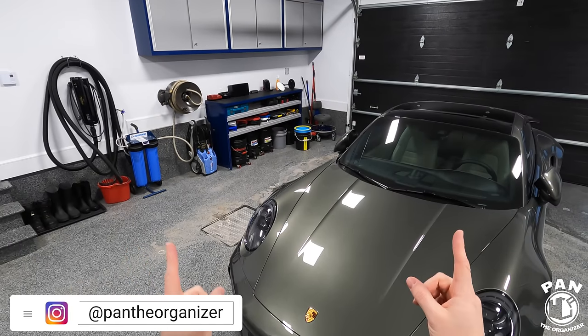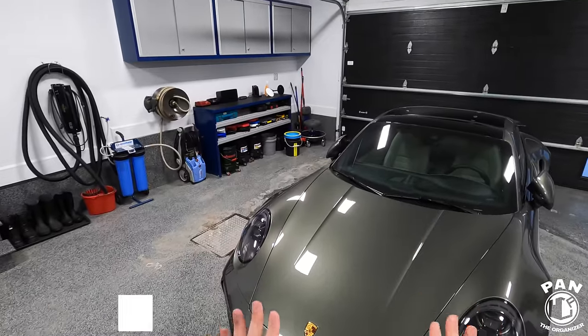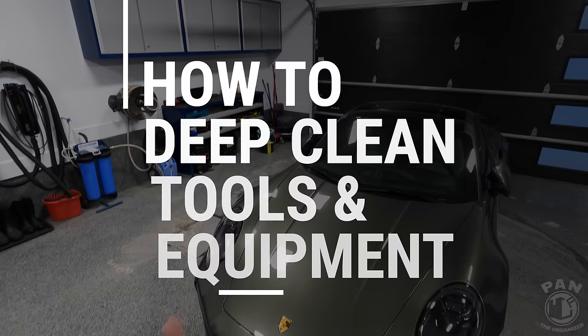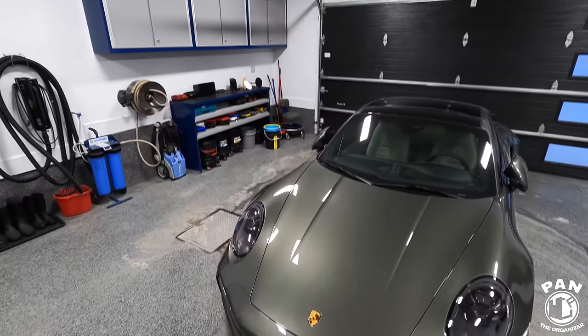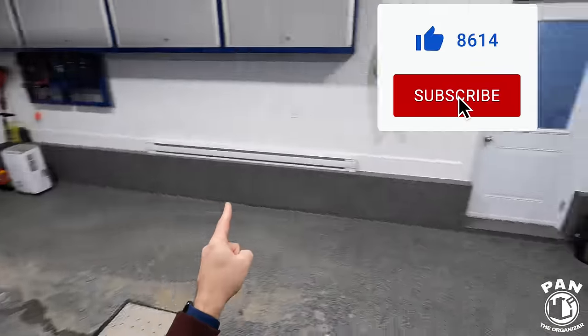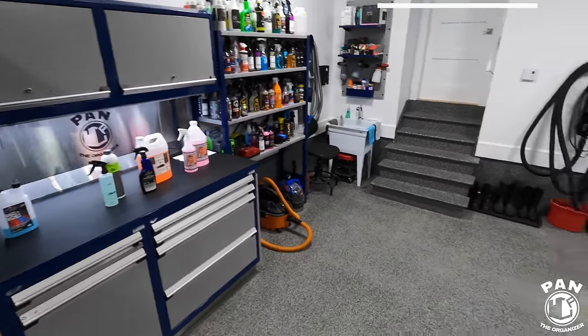Hey, what's up guys, welcome to another episode of Pan the Organizer. Today I'm answering some questions that have often been asked by you guys, my viewers: how do we clean the tools and equipment when we're done detailing our vehicle? I'm going to go over many topics, so what I'm going to do is take you around my garage and move from station to station.